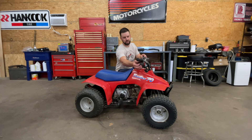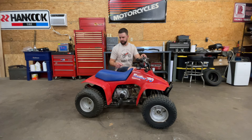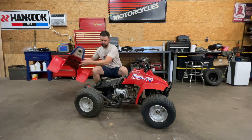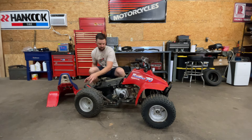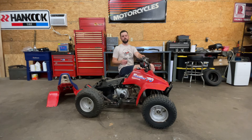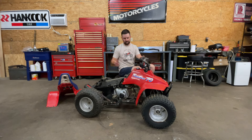There's way too much play in the thumb throttle, so we'll see if we can get that out. And as much as I love the sound of this exhaust — it's a Cobra aftermarket exhaust — this is just for my daughter to put around in the yard and the neighborhood, so it doesn't need to sound like that for her.